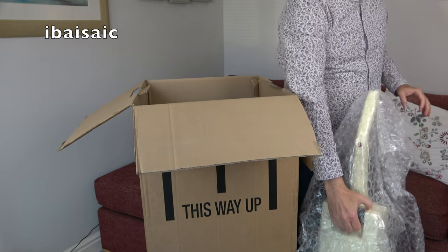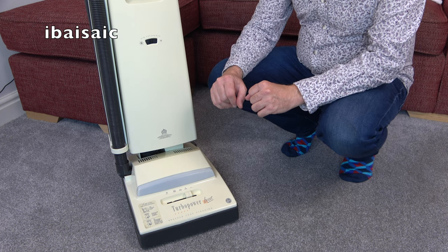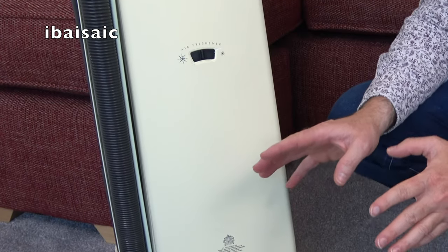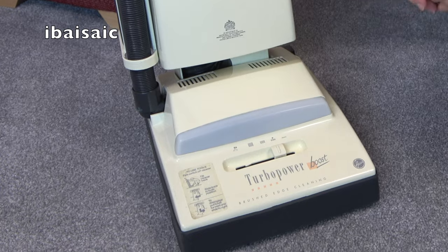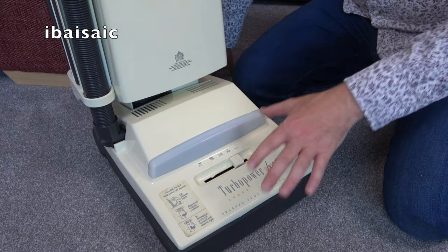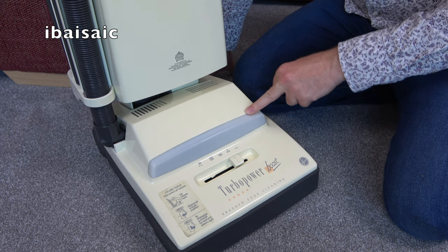Let's get rid of this bubble wrap and have a closer look at this Hoover Turbo Power Total System. I'm filming on location at the moment so I don't have all my cleaning and polishing paraphernalia with me. I've had to make do with a quick wipe down with a surface wipe and a polish with some lemon pledge, so it's come up very well. Obviously this needs a full strip down and clean, but all in all I think it's in very good condition. First of all we have the headlamp — I'd be very surprised if that's working when I switch it on, but I do have spare bulbs at home so that's no problem.